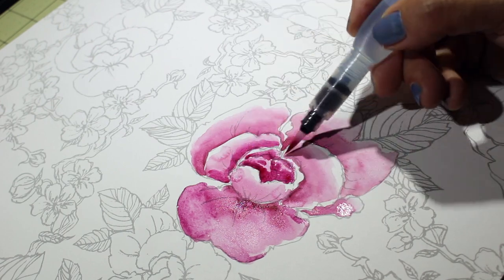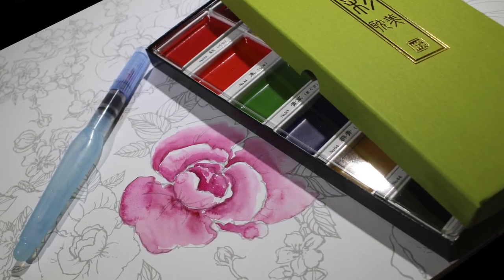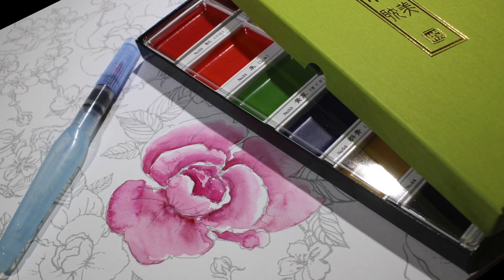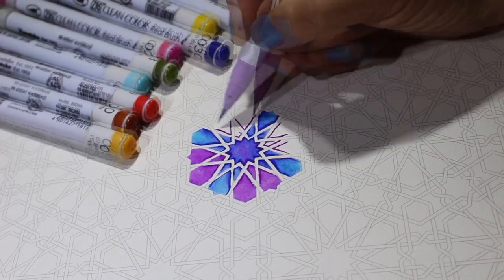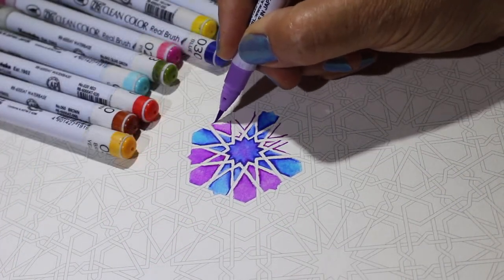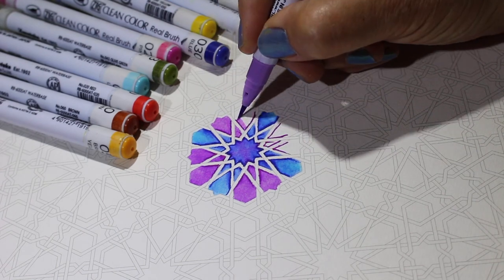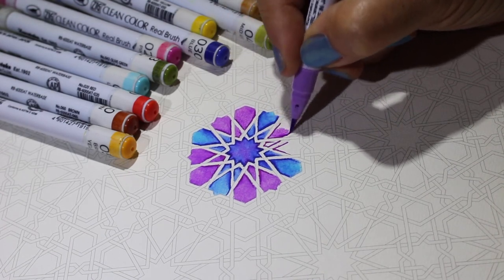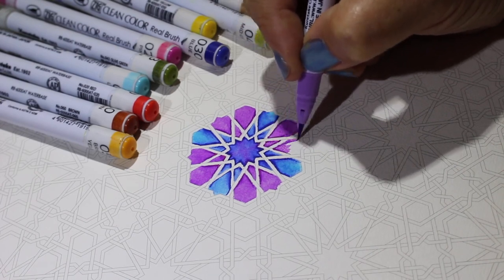Coloring books are a great way to get somebody started, so be sure to go to my blog to enter to win that set of paints. Now there's another line of books I've loved — they're by a company called Pepin, with all different kinds of designs and different ethnicity-type designs. What I recommend with these is the Zig Clean Color markers, which blend without actually having to use any water, which is one of the benefits I like from them.